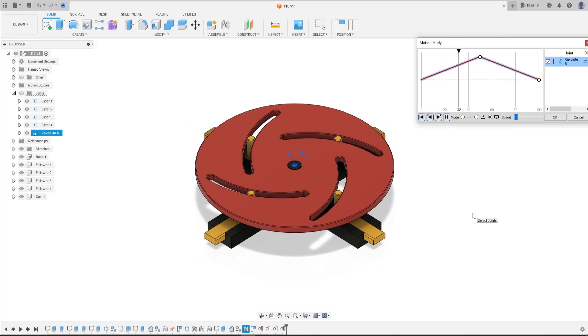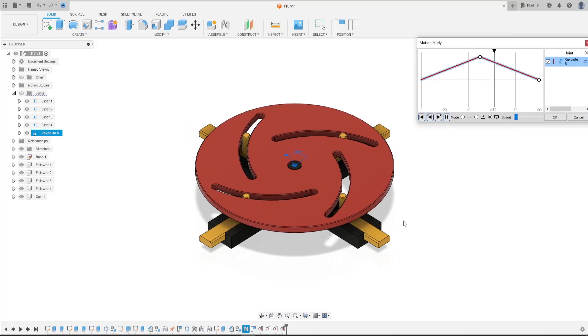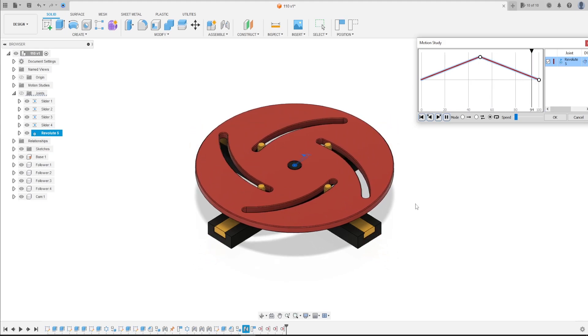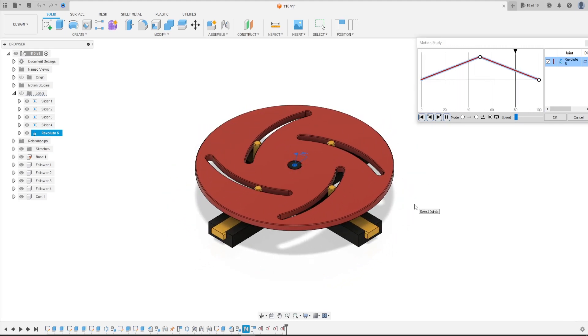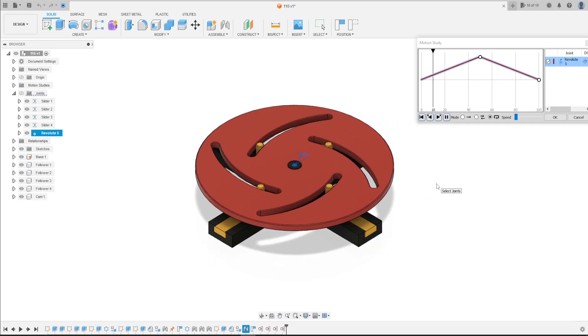Welcome to this Fusion 360 tutorial. Today we're going to make the slot cam. I hope you enjoy it — open your Fusion and let's go.